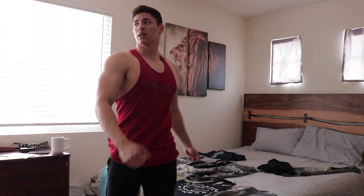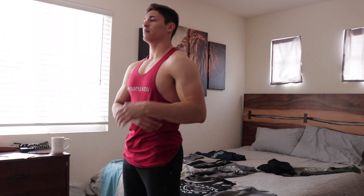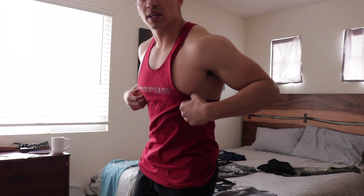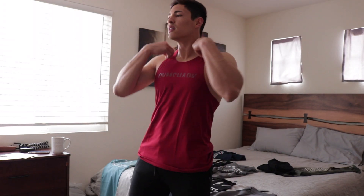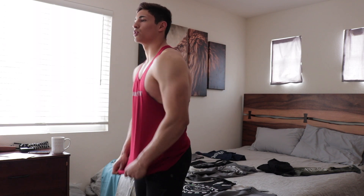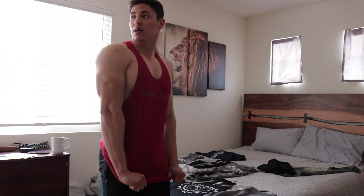Feels good, I like the look, I like the color. The only thing is the nip slips might come through because it's not that wide. I prefer the ones that are a little wider so they cover more and you don't get any nip slips. But it feels good — I'll have to try it and see how it does in a workout.